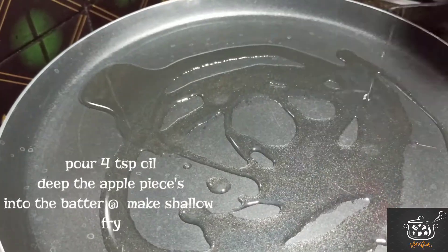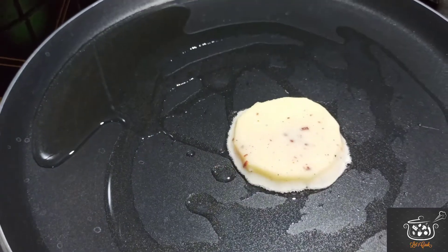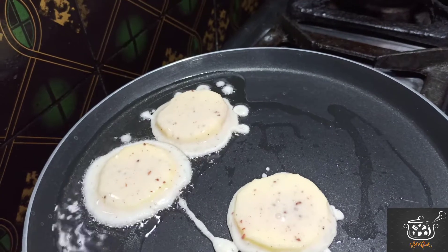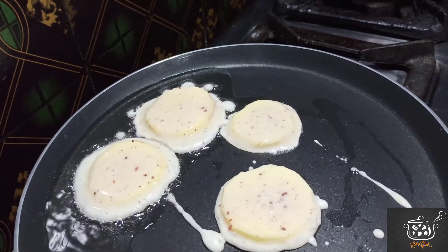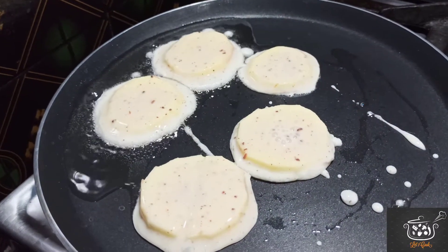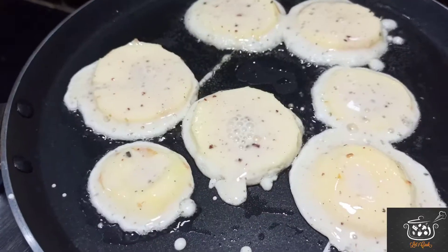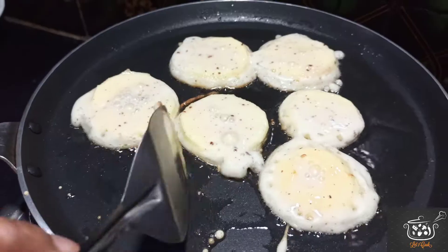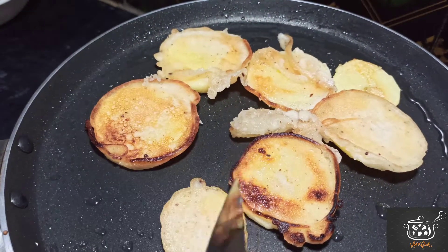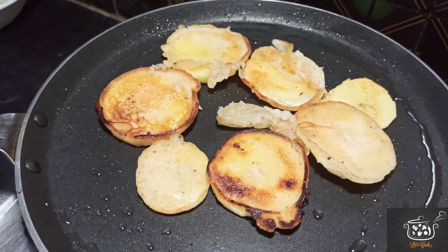We will add ¼ tablespoon oil. We will add apples to the batter and coat them well.